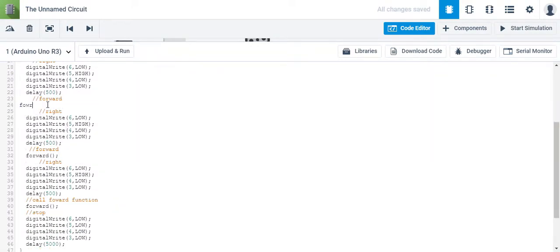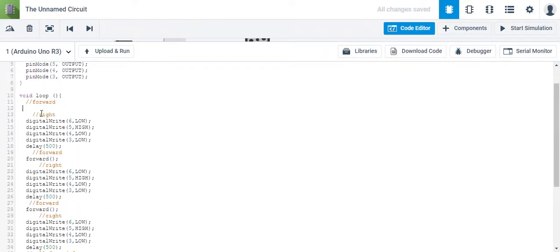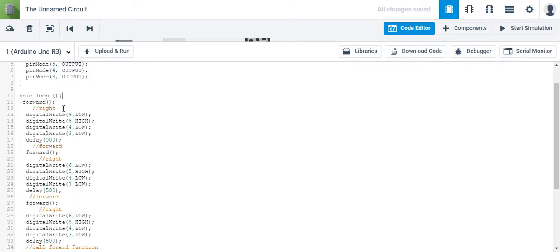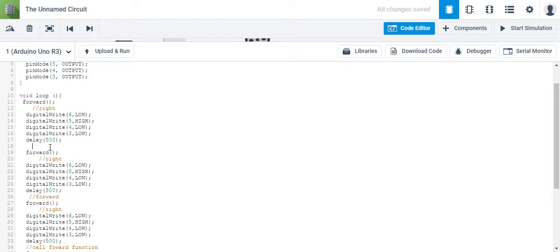I'm going to go ahead and replace those with forward. All those lines of code we just got rid of — we didn't need them, they were excess. Anytime you find yourself with repetitive lines of code, you have to consider what other options there would be to simplify it.